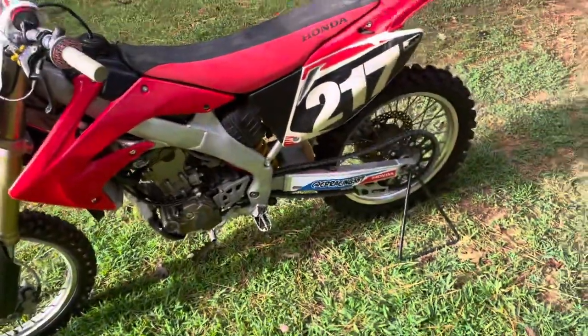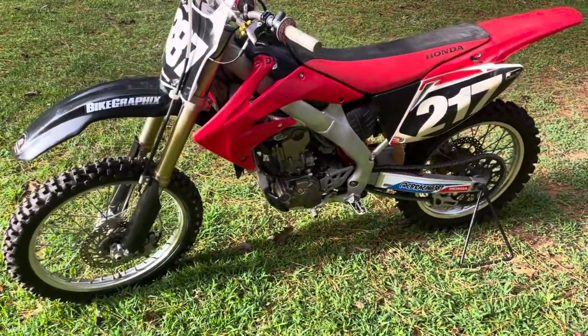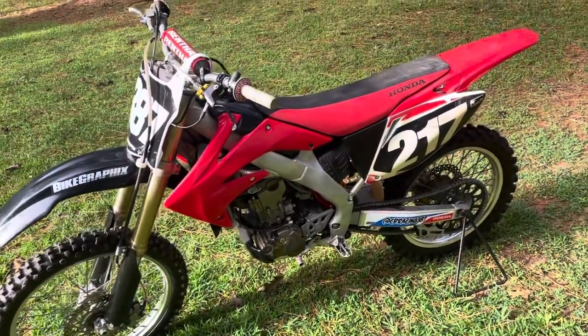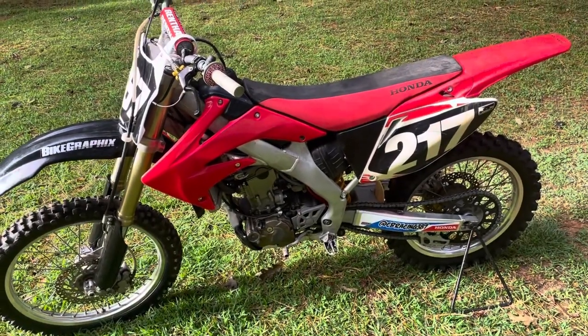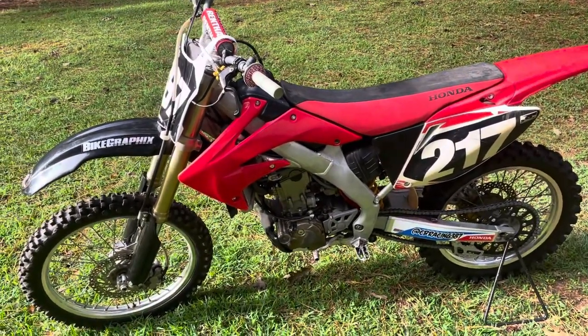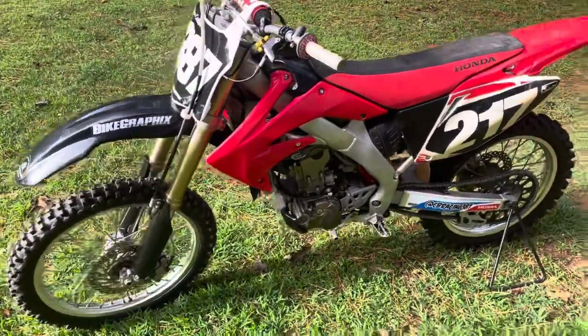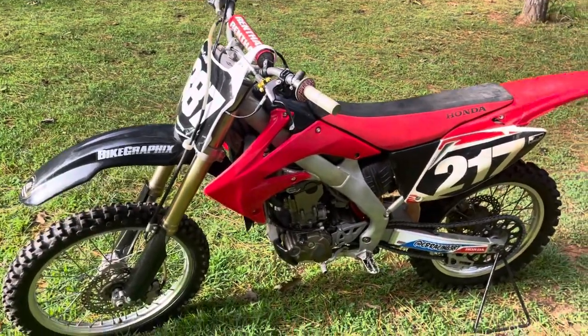It's finished, it's done, it's running. I've done two heat cycles on it. I did not purchase an hour meter for this bike, so whoever buys it can put an hour meter on it and keep track of how many hours all the work has on it.